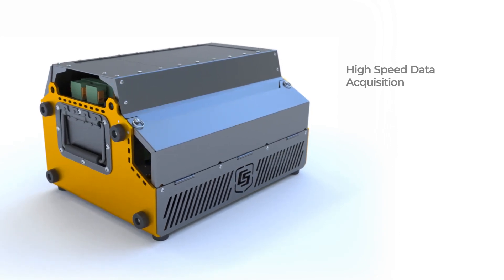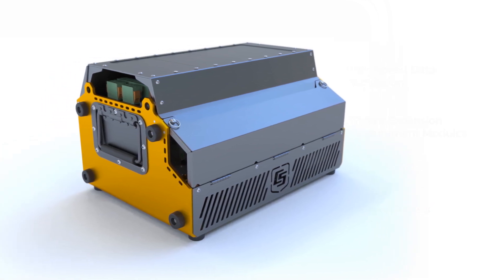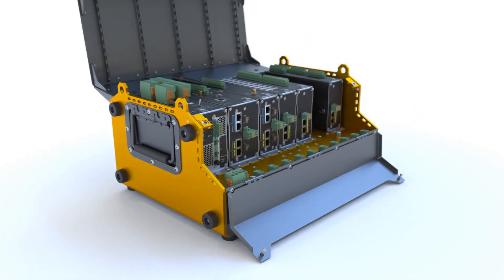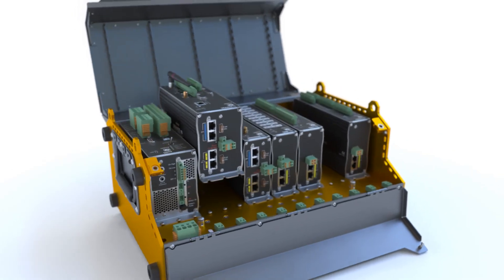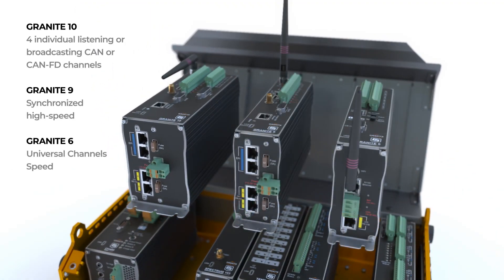High-speed data acquisition, system expansion measurement modules, power supplies, and rugged chassis — all built in the rugged platform your applications demand. Each of your projects face unique challenges. The Granite Data Acquisition System provides the right configuration for your needs, each able to synchronize to multiple Granite measurement modules to expand your network, cut back, or build on to meet the ever-changing demands of each project.